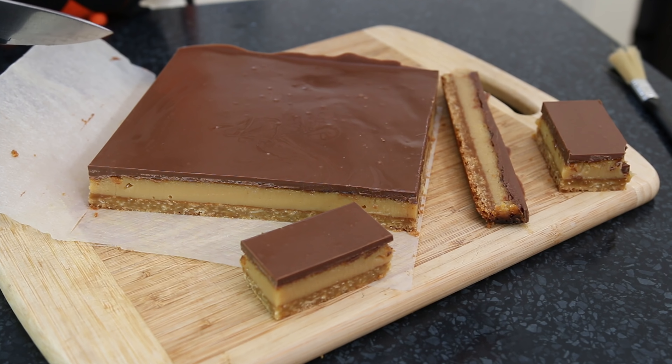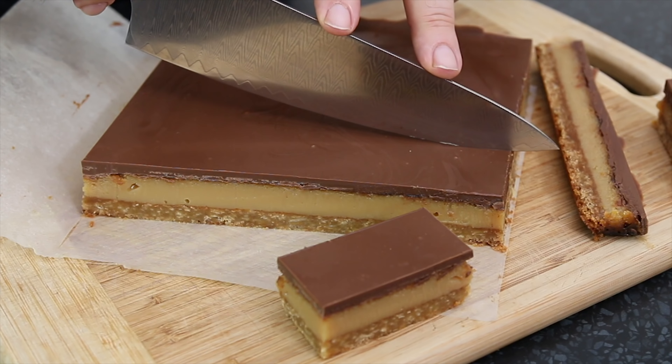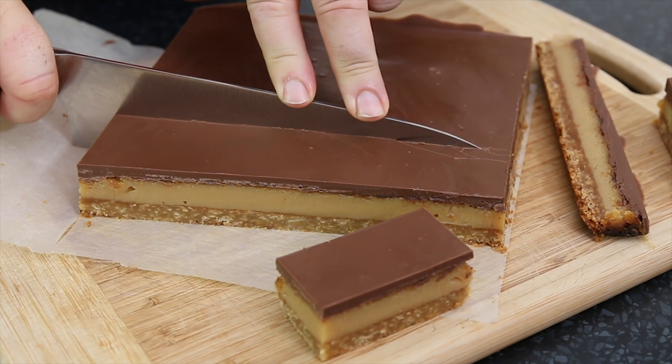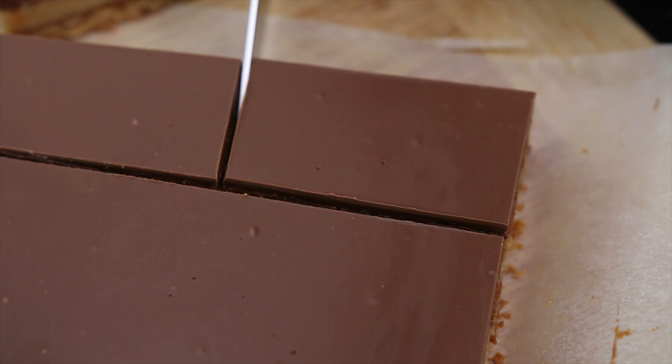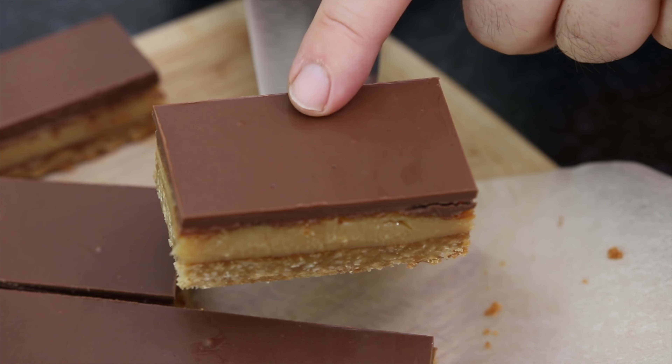Now when the caramel slice has set we're going to trim off the salvage edges, then take a knife and cut this about a couple of inches wide, and then cut this into strips — and there you have the perfect caramel slice.